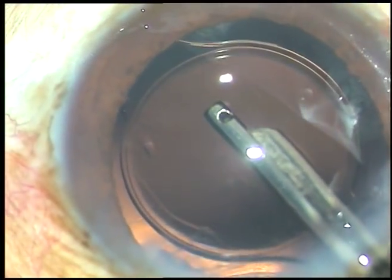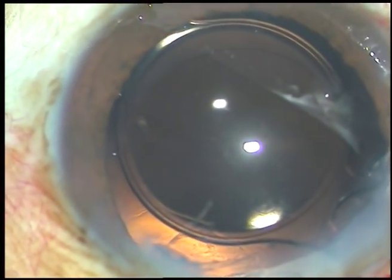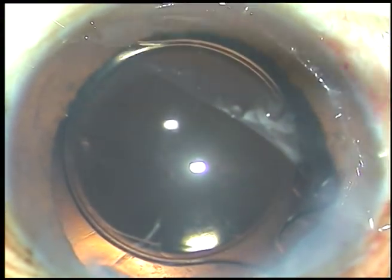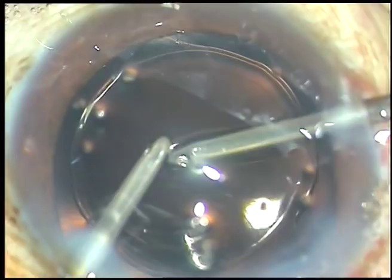Anyway, I have to use vitrectomy cutters. Before that, I am using the bimanual irrigation aspiration for further cleaning of viscoelastic substance.